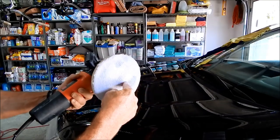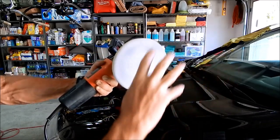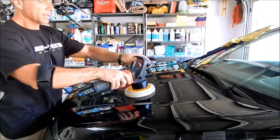DA stands for dual action — so it not only spins like this, but it's also on a cam so it oscillates. This is what it sounds like and this is what it looks like.